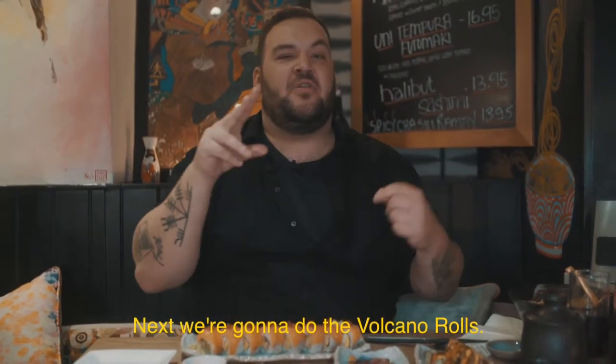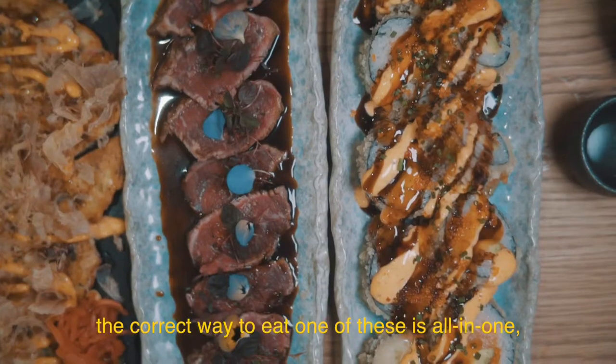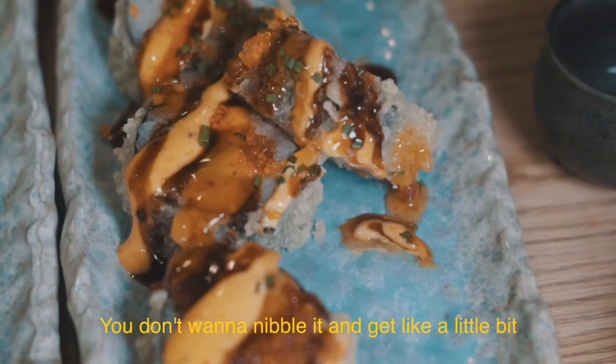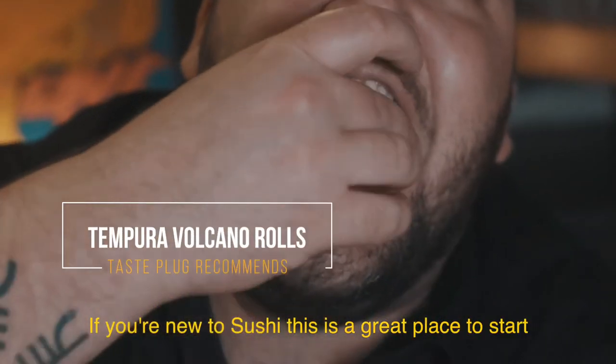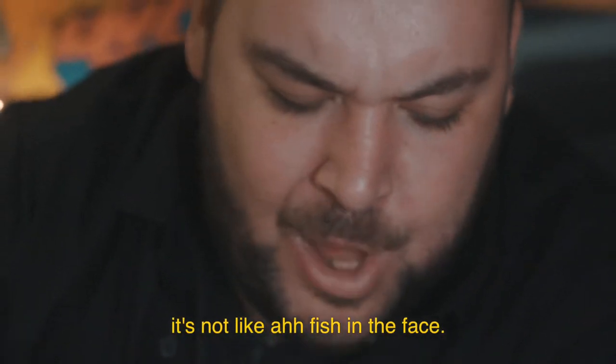Next we're going to do the volcano rolls. For anybody who's ever wondered, the correct way to eat one of these is all in one — you've got to hit all five flavours at once. You don't want to nibble it and get just a little bit. Get in with your hands. If you're new to sushi, this is a great place to start. It's not overly fishy, it's really delicious — not like fish in the face. Subtle.